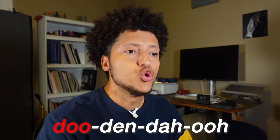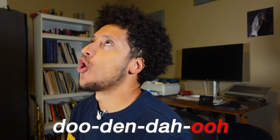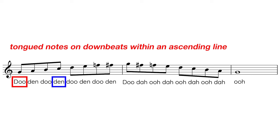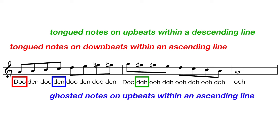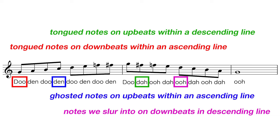Learn these four syllables. Because there's no official shared system on how to notate bebop articulations, Chad brilliantly summarized it all into just four syllables: do-din-da-o. Do's are tongued notes on downbeats within an ascending line. Din's are ghosted notes on upbeats within an ascending line. Da's are tongued notes on upbeats within a descending line. And o's are the notes we slur into on downbeats within a descending line. As you get used to saying these syllables, you'll notice they sound exactly like when applied to the horn.